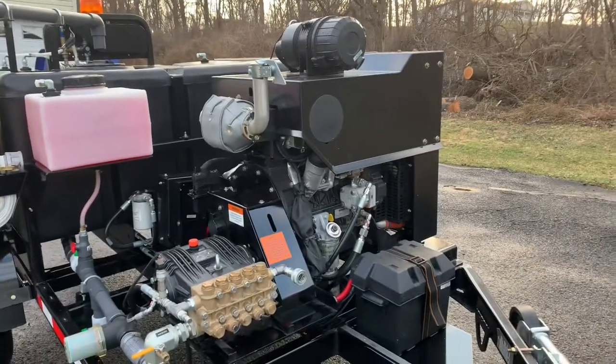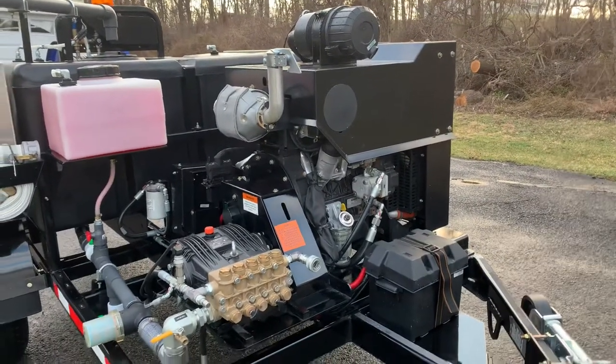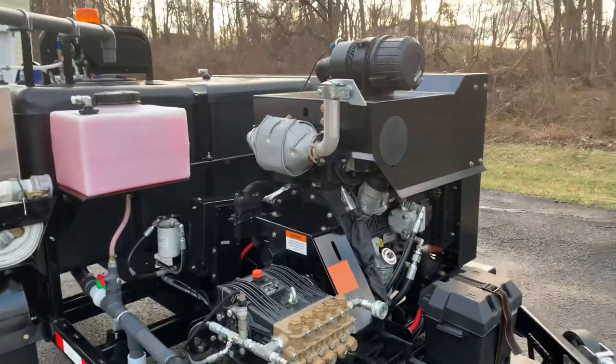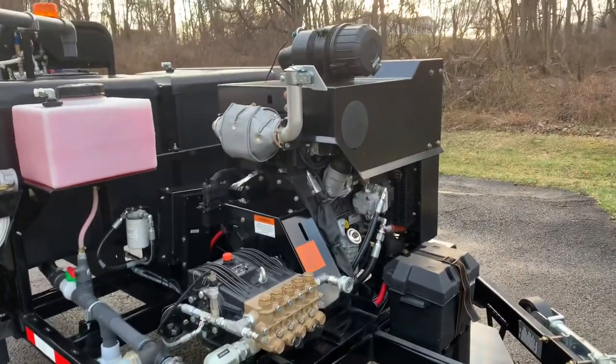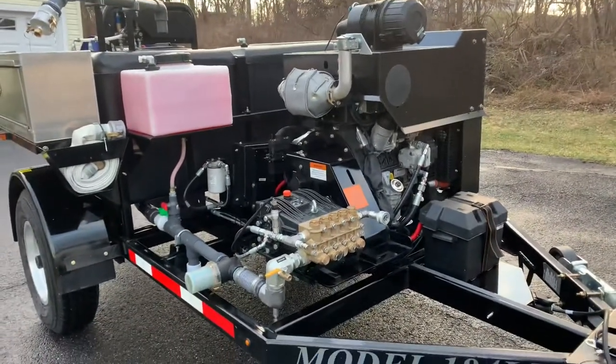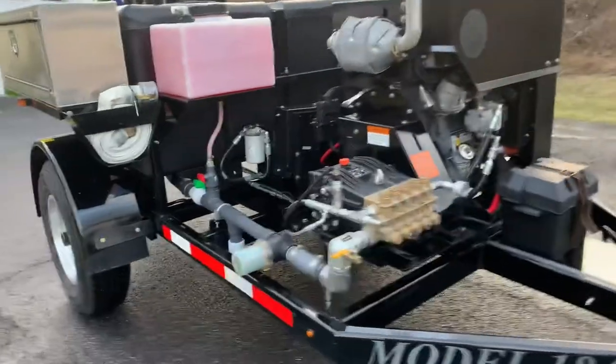You've got your partial shroud covering your engine. That engine is a Kohler 49 horsepower turbo diesel, which also sports the best warranty in its class, the most efficient in its class, and it is also the quietest diesel in its class. Very, very nice engine.